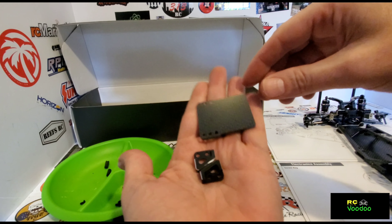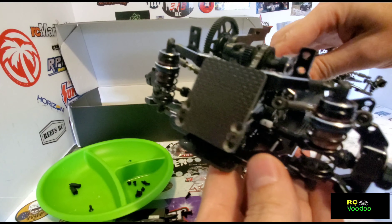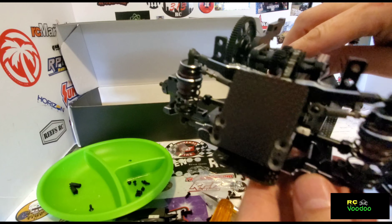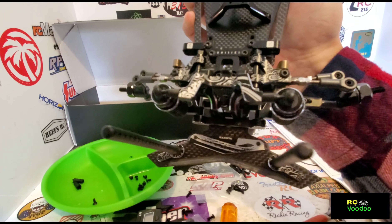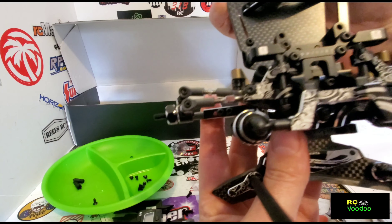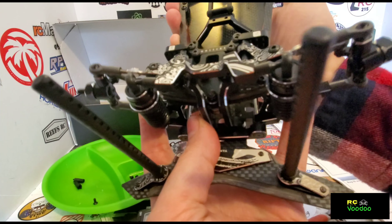We have the ESC mount, and here it is attached. Of course this is optional — you can put your electronics wherever you like. This is a look at the front end with the top arms now attached.